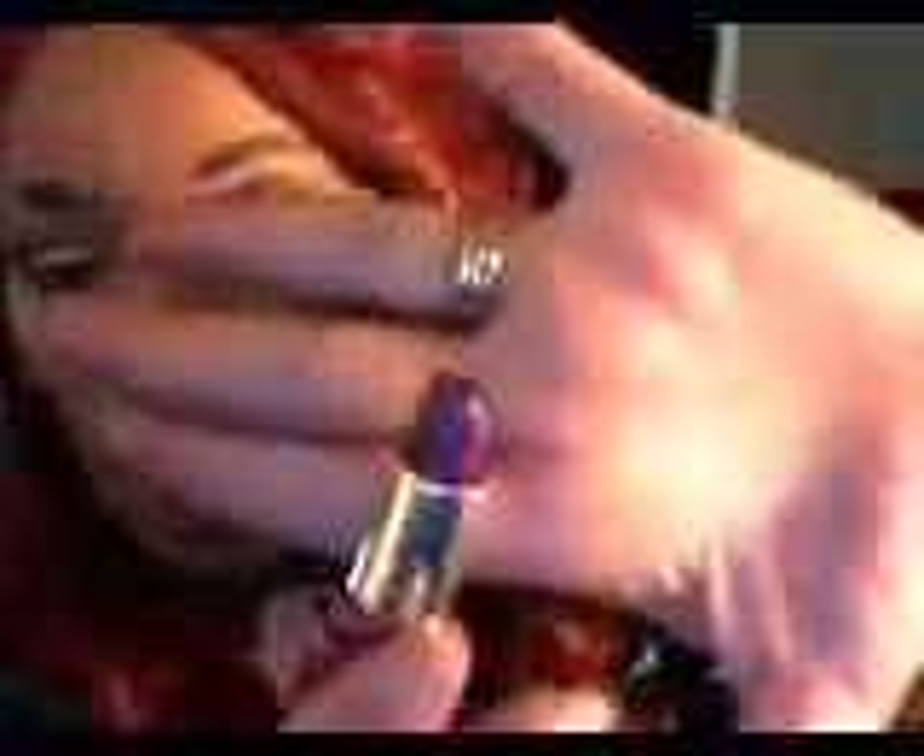A lip liner, a lipstick that was sent to me in a giveaway. This is Ruby Kisses — no, I'm sorry — Clean Color, and this is in the color Fiesta, number six Fiesta. Really pretty, kind of a dark burgundy, kind of a mauve, dark dark color, really pretty color.